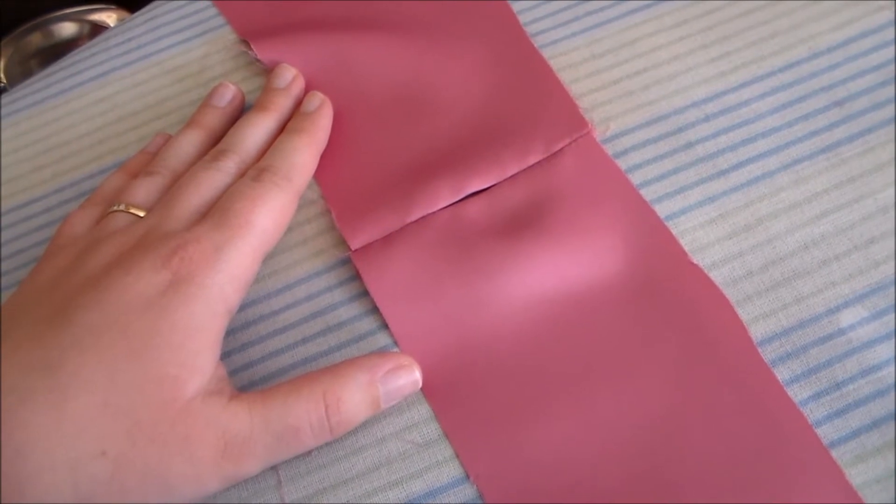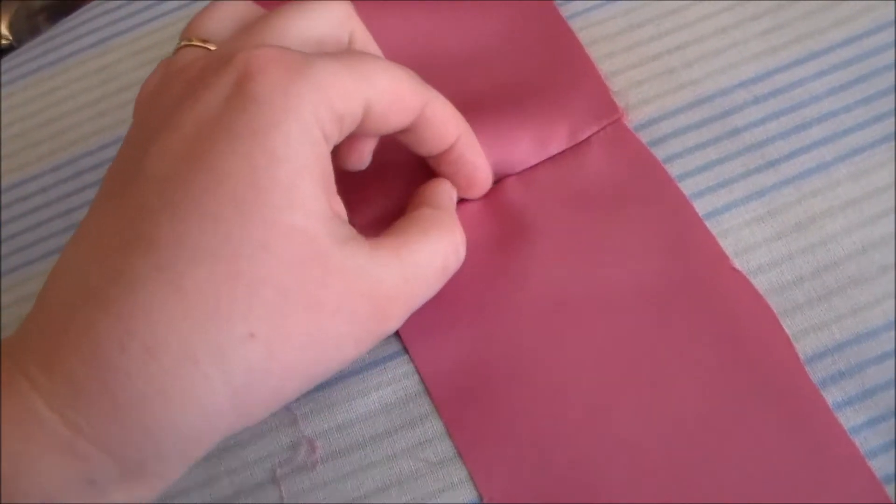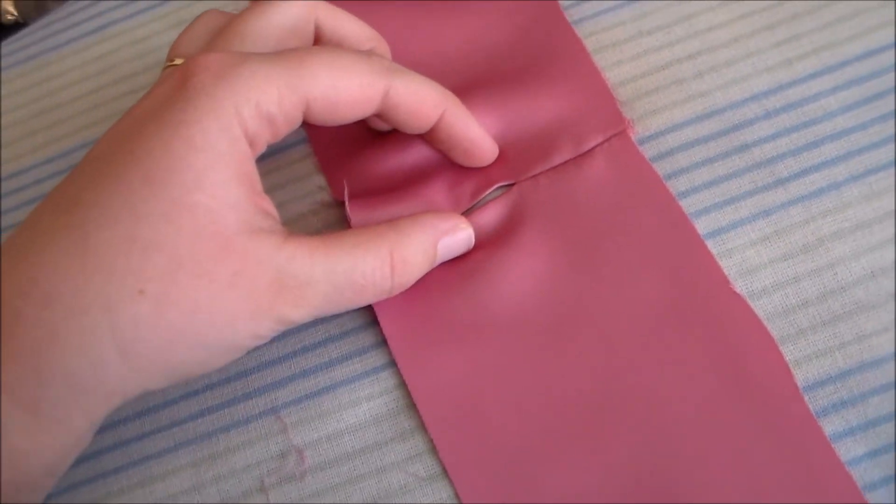Cut another rectangle to act as the waistband for the skirt, and we're going to sew the two edges together, leaving a space open so we can insert the elastic later on.